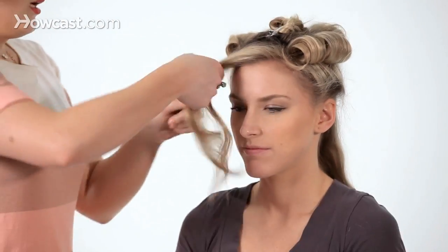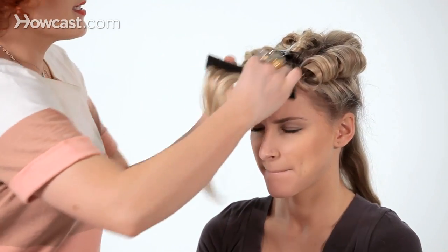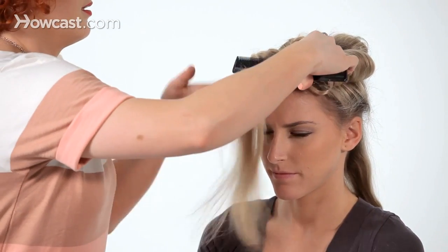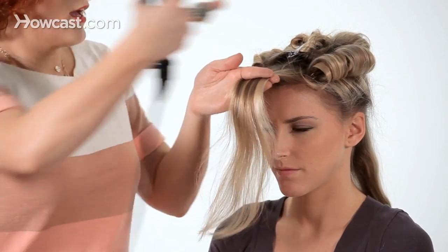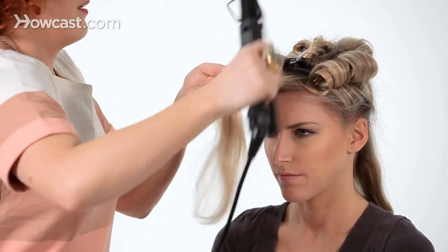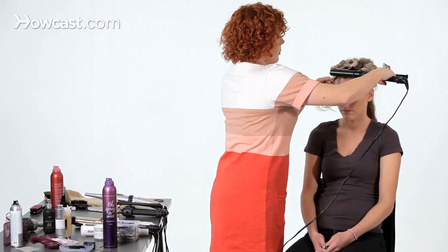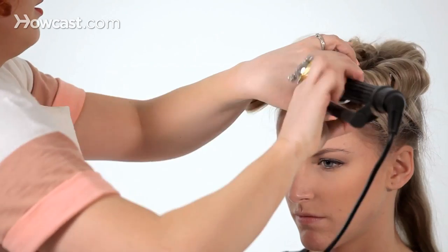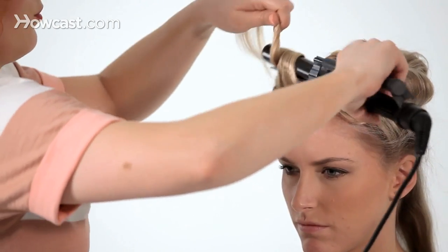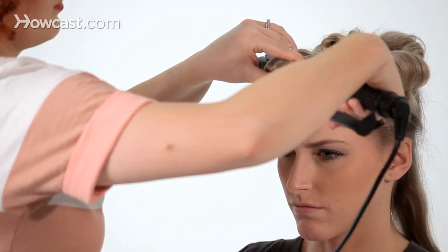Now I'm going to move along to the section we left out. I'm going to start in the front — we're basically doing the same thing we already did with everything else. For this first section though, I want to get a little swoop over her forehead, so I'm actually going to direct it a little lower. Again, you want to wrap the hair around to start and really heat up that root before you get going, because remember, we're trying to fake a round brush blowout — volume with lift at the roots.